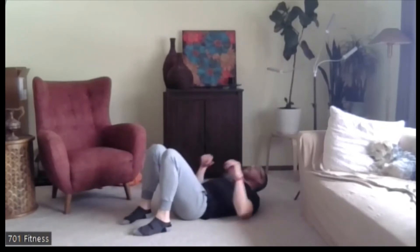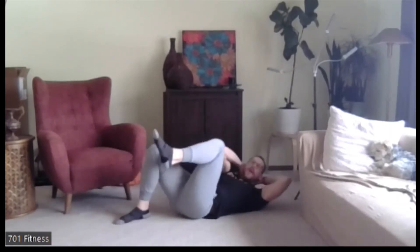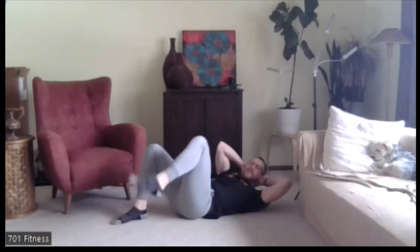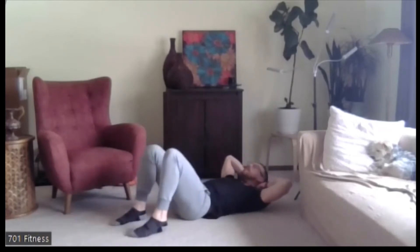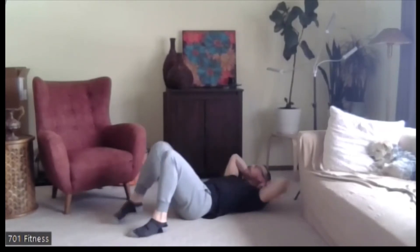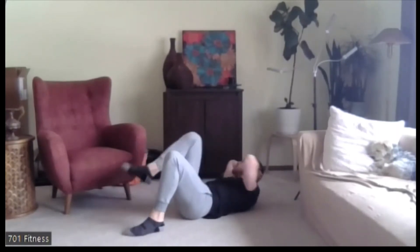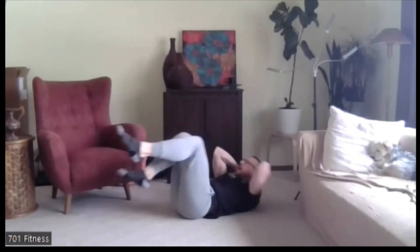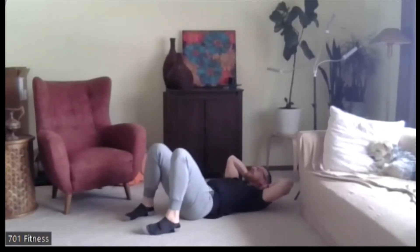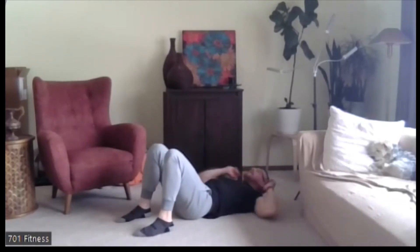Let's go back to opposite elbow, opposite knee. Get ready — go. Excellent job. Opposite elbow, opposite knee, does not need to touch — it's just that marching motion. If you want to make it more interesting, you could go bicycle with feet off the ground. Five, four, three, two, one. Nice job.